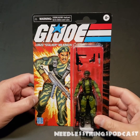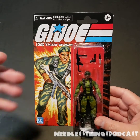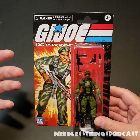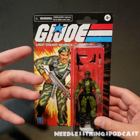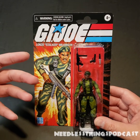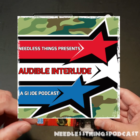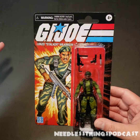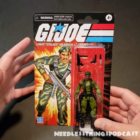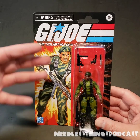Hey Phantom Maniacs, welcome to the newest unboxing here on the Needless Things YouTube channel. You can follow Audible Interlude, a GI Joe podcast, on Instagram at Audible Interlude Podcast, and check out GI Joe related stuff. There's also a podcast the first Friday of every month.